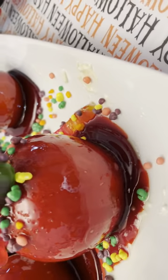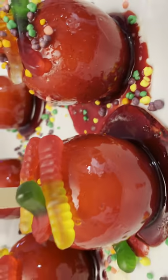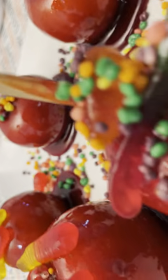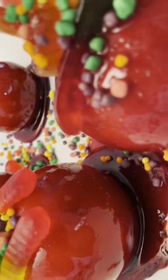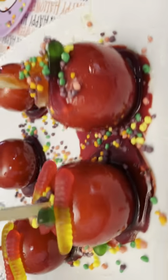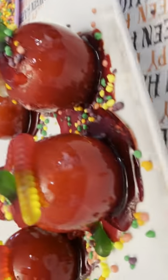To make these candy apples a little more fun this year, I let my daughter help me decorate them. We added some gummy worms on top with some Nerds, and it's just a fun candy apple activity that you can do and make with your kids.